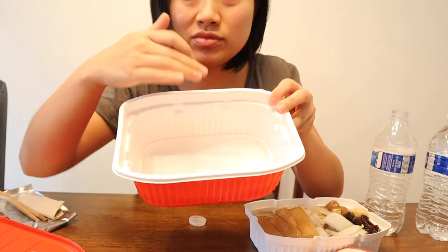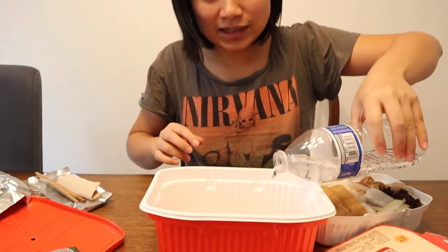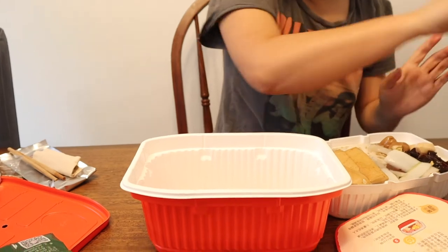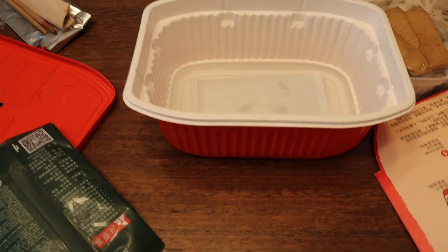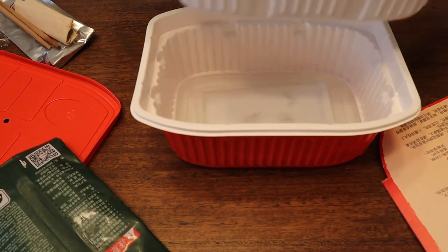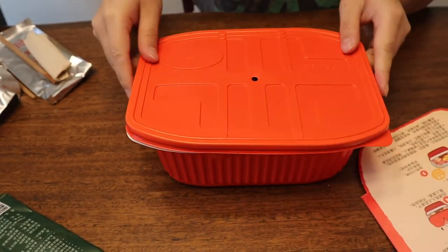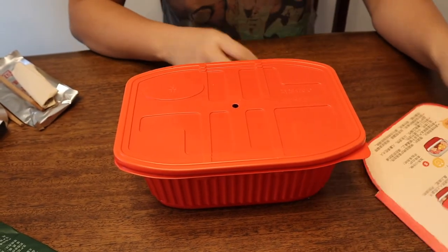Once you pour the water in, you have to move really fast. The heating bag is just right under here — it's a tiny bag. Let's do it. I'm scared, Ricky! It needs to cook for 12 minutes. I don't really see anything going on just yet. Let's time it for 12 minutes and we will come back.